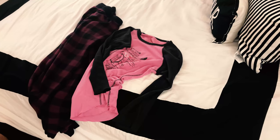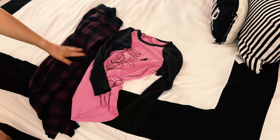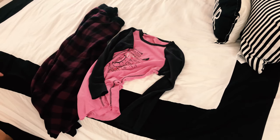Hi everyone, today I'm going to show you how to fold a pair of winter pajamas. We have a pair of fleece pajama bottoms and a lightweight long sleeve t-shirt — just the perfect things to wear to be cozy and comfy when it's cold.